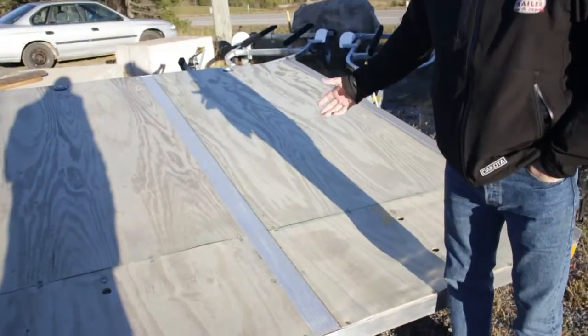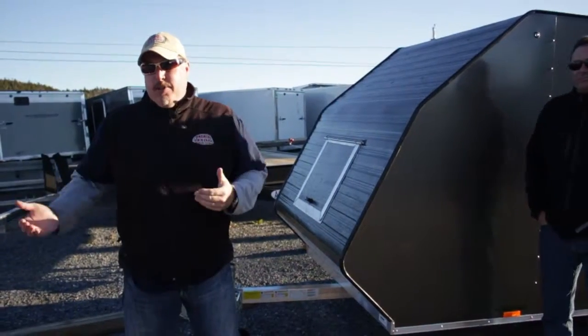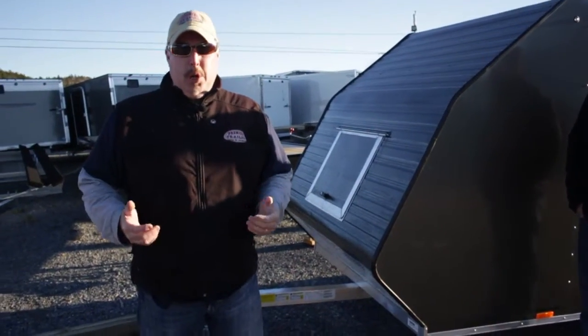Also available is a snow shield for the front of it. Helps protect your machines when you're going down the highway and keeps debris off your machines. So next, after we spend a few seasons with an open trailer, a lot of us want to move up to an enclosed trailer.